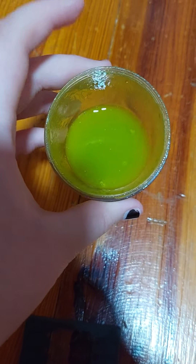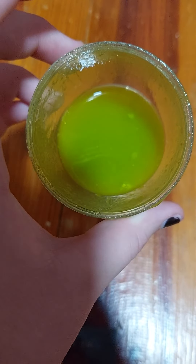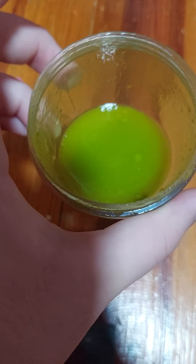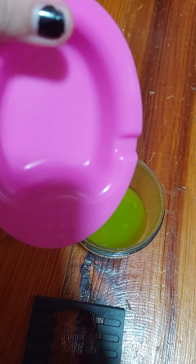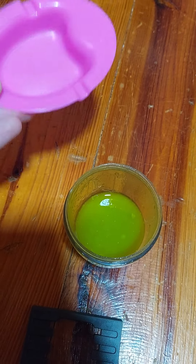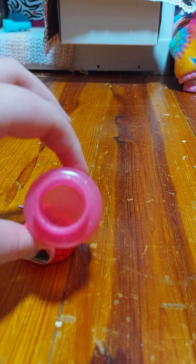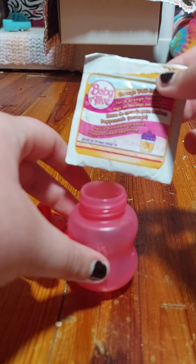I don't know if you can see, but it does look considerably less chunky after adding a little more water and mixing it up. It's almost kind of sparkly on camera. So I'm going to pour that into her little food dish. And now let's make her juice.